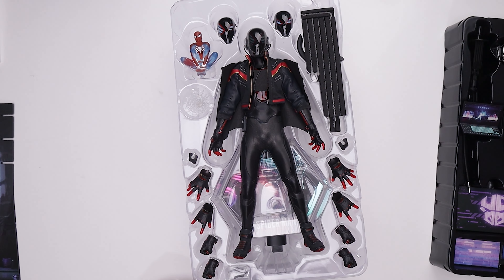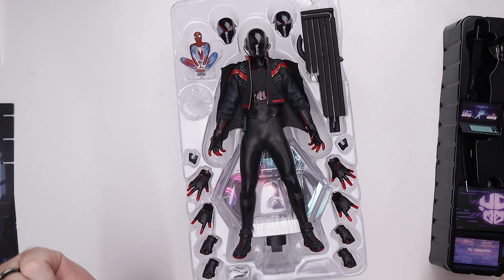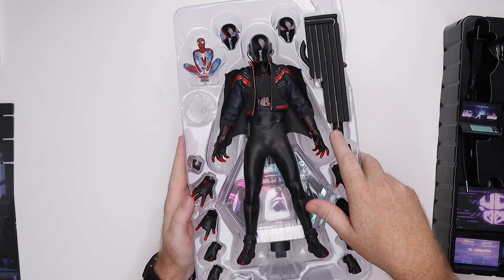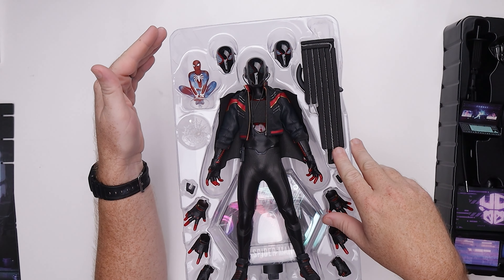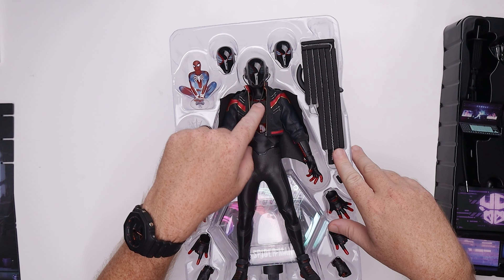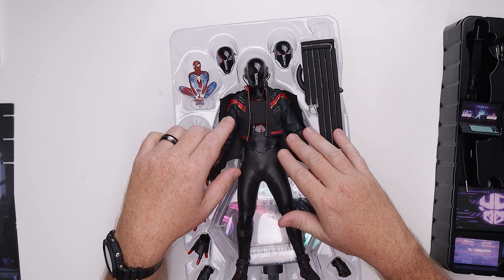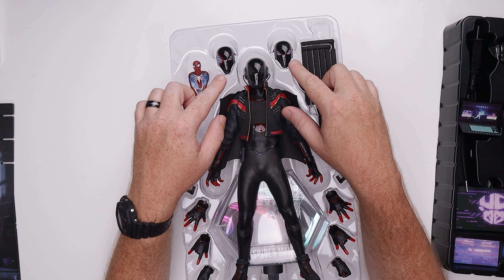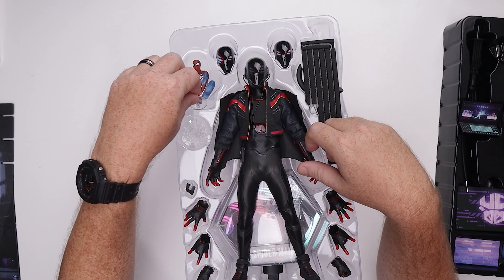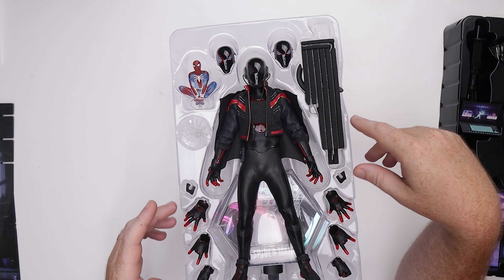Let's look at the figure because honestly it's beautiful — it really is quite beautiful. We've got three different face plates: a winking eye, an open eye, and a light-up version for the USB feature. I do like that these are different. We've also got a nice little hologram of Spidey, which is pretty neat, and then we've got all these hands.